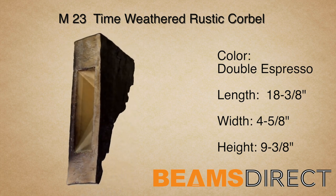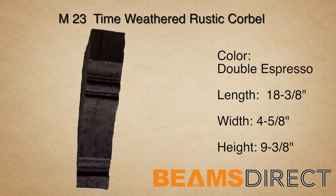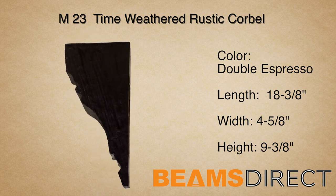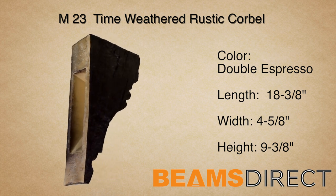Again, this is the M23 Time Weathered Corbel, finished in our premium Double Espresso Stain. To order samples or to find out additional information about this or other products, please contact us today.